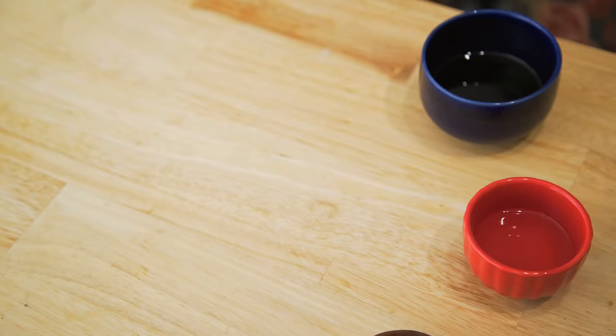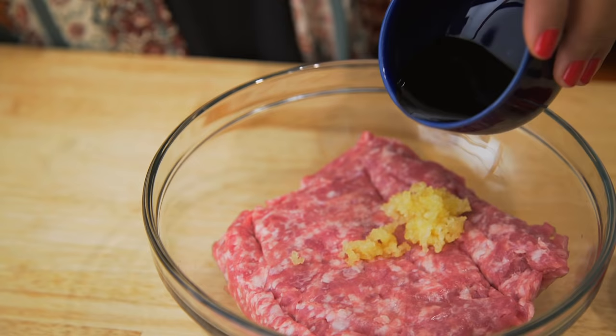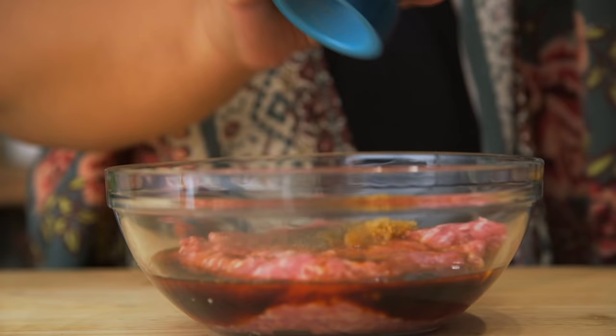The patties also have some Filipino fusion going on. Take some ground pork, garlic, soy sauce, vinegar, and black pepper and mix it all well. It's basically an adobo flavored patty.